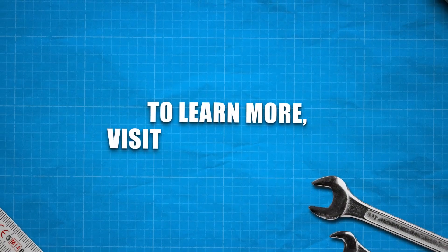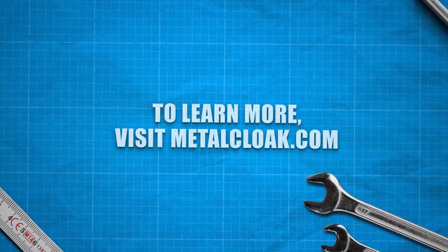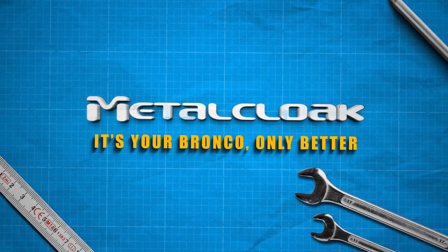To learn more, visit us at MetalCloak.com. Metal Cloak — it's your Bronco, only better.